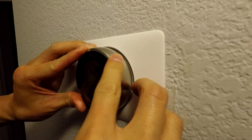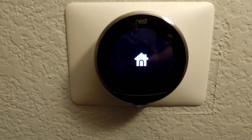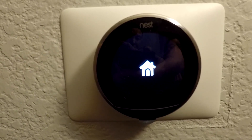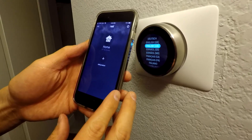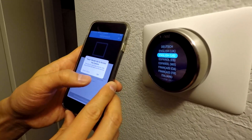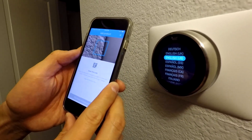Then mount the display — the Nest logo should be straight up and down and you should be able to push it on. Wait a few seconds and you'll see the home button. Then follow the settings screens to set up the Nest, and of course set it up on your phone as well.